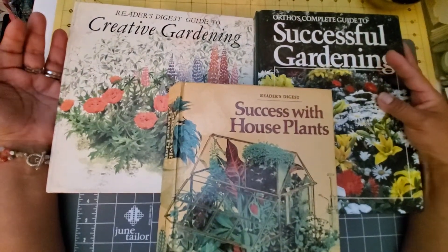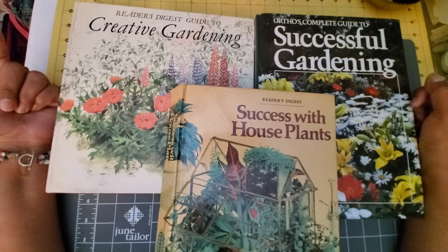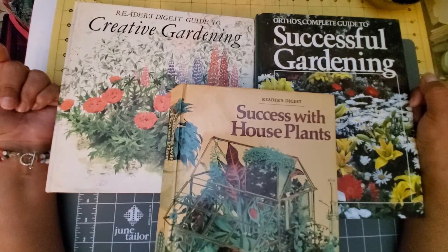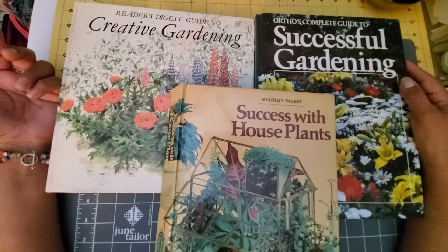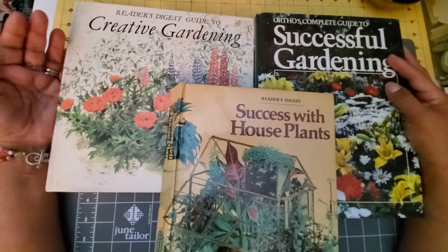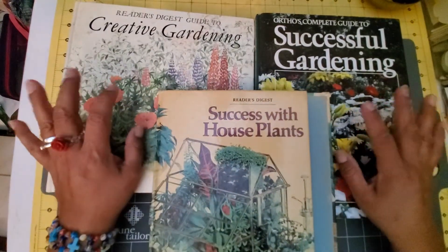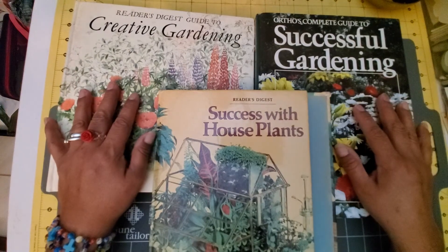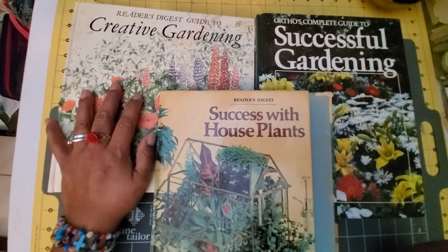I just thought I would share that with you — I hope you enjoyed it. Let me know which books you've fallen in love with that you would definitely buy again and again. I know Edith Holden is one that's very popular and that junk journalers love to pick up, but I thought I'd give you some other alternatives that I absolutely love. Thank you so much for watching, I hope you have a very blessed day. Bye!